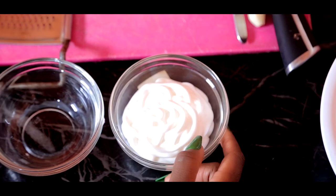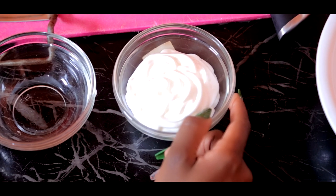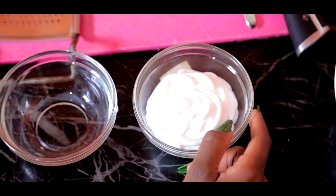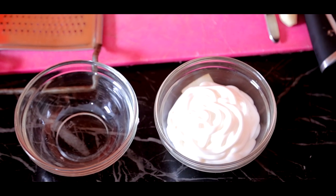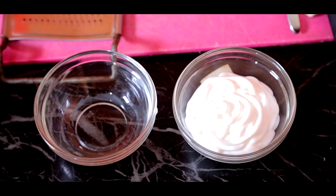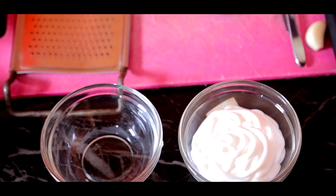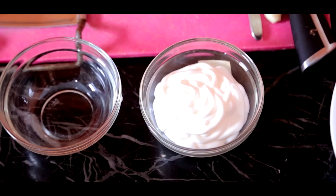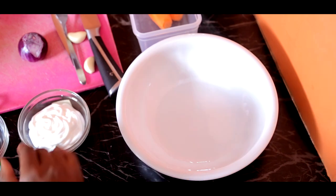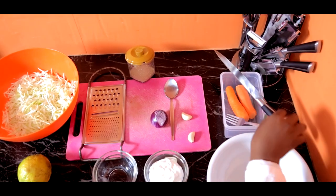We have carrots. And here I have mayonnaise — let me tell you, if there's anything I never appreciated in my life it was mayonnaise, until I came to learn we have eggless mayonnaise! The moment I found out, because I used to always ask if the coleslaw had eggs. Then I came to learn we have eggless mayonnaise — this is the best thing that ever happened in my life. We need a bowl, a chopping board, a grater, a knife, a fork, and a spoon.